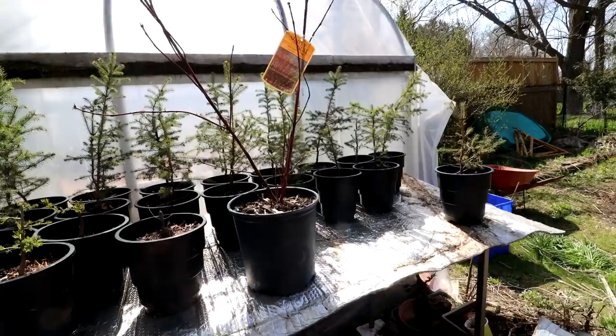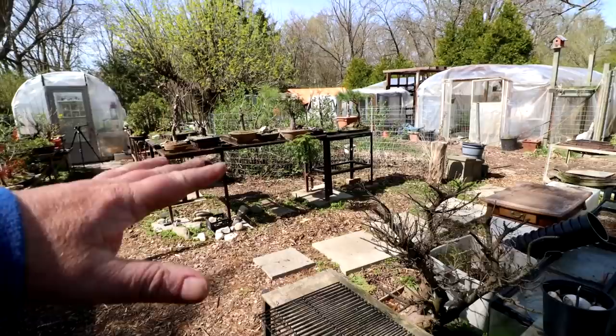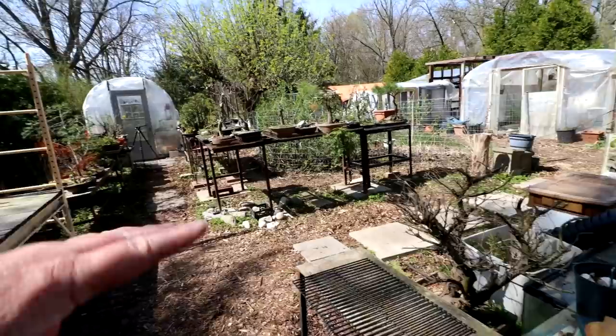I haven't posted a video in the last few days because I've been busy working in the yard. The new greenhouse is going to go in this area here — the doorway will face the pathway over there. So I've got to move all my bonsai benches from this side of my plastic greenhouse here to the far side.